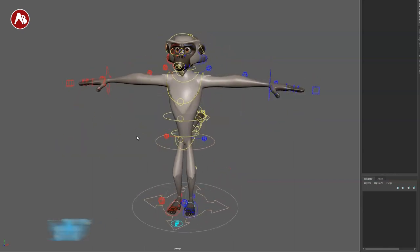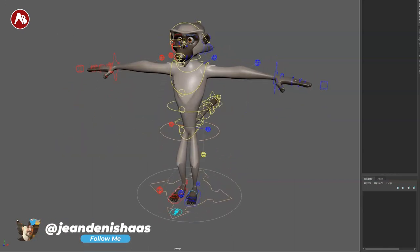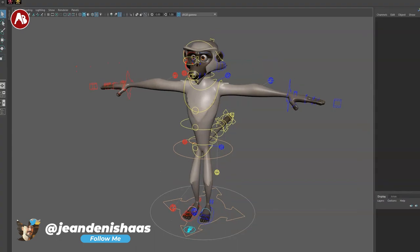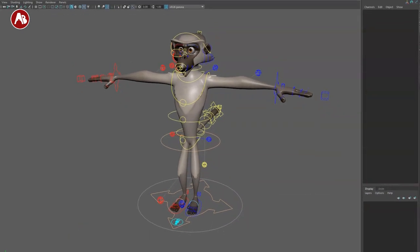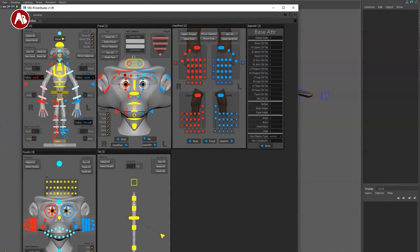This is the rig in all of its glory. It also comes with a picker. When you open the picker, this is what you get. You can install it — it's pretty cool.